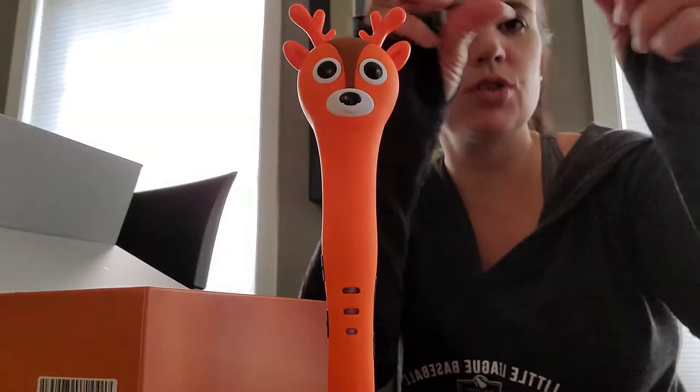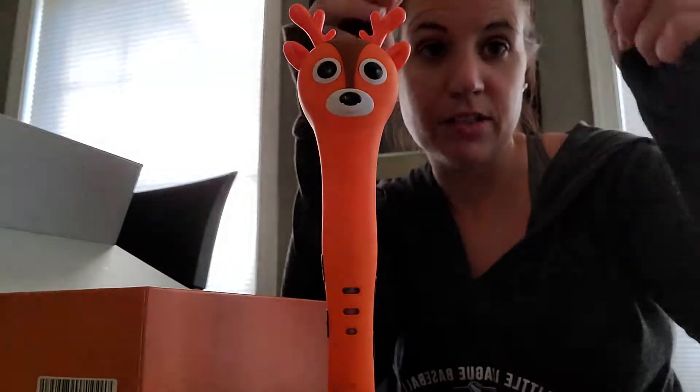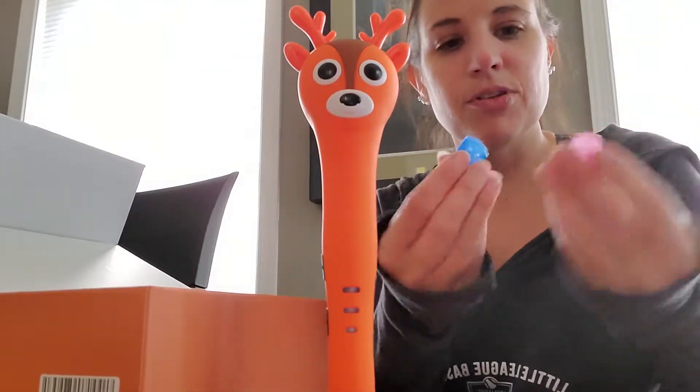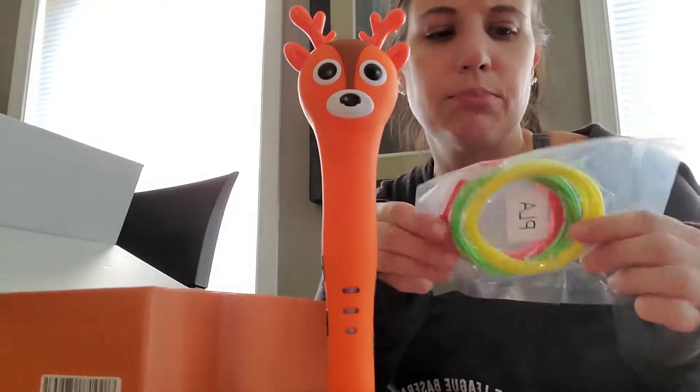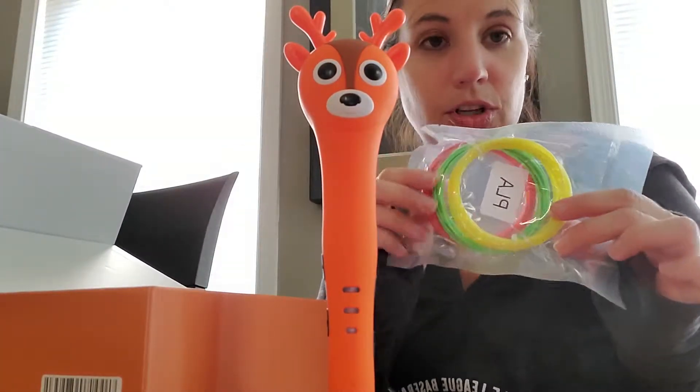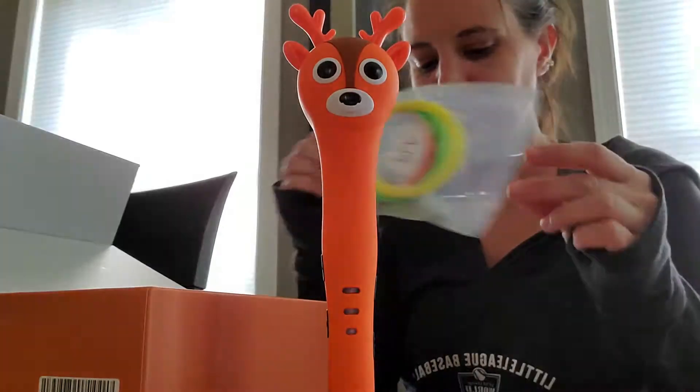It also comes with instructions and different size finger guards. Obviously designed for children, though my finger would probably fit because I have child-size hands. There are two different sizes, and here is your plastic tubing that you use to make your creations.